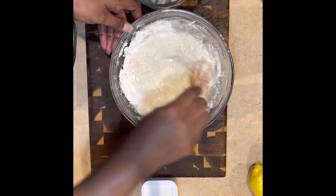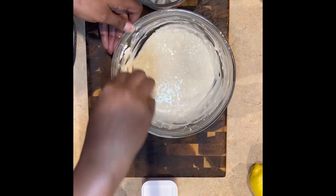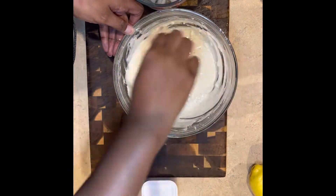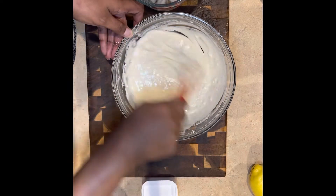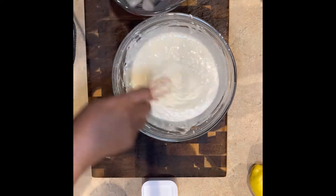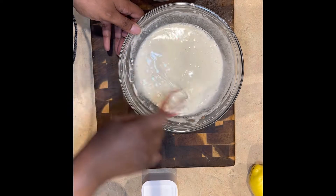You want the water to be ice cold. Go ahead and pour some in. You can follow the directions on the back of the box, but I eyeball stuff — if you're looking for exact measurements, you're not gonna get it right now. You're gonna eyeball it to the consistency you'd like. I don't like it too thick, and you don't want it too thin either.